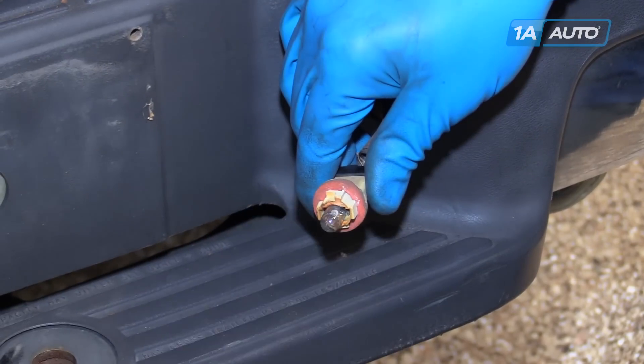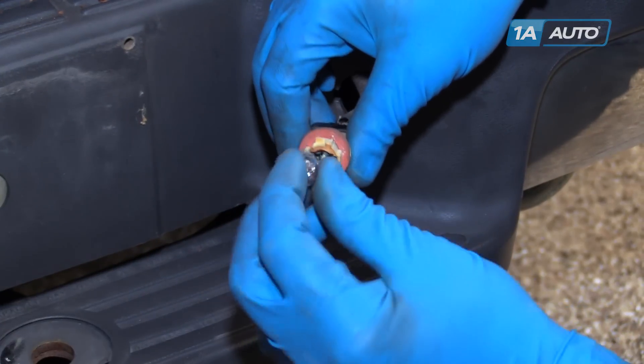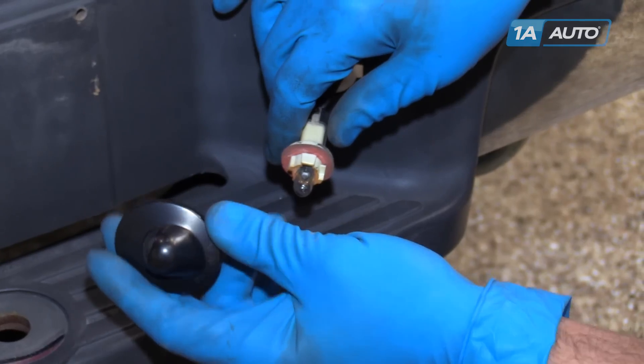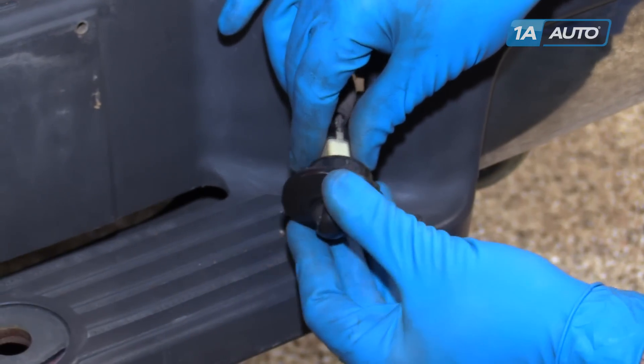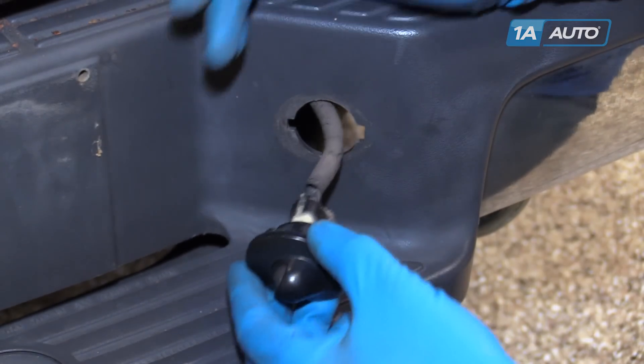A quarter turn releases our housing. The bulb simply pops out. Pop the new bulb in. Reinstall your old housing, or if you're replacing it, the new one will go on the same way. Simply pop it over the socket and turn clockwise to lock it into place.